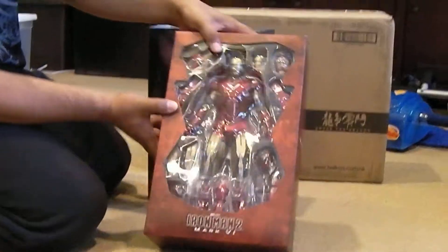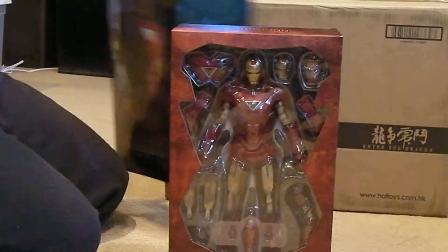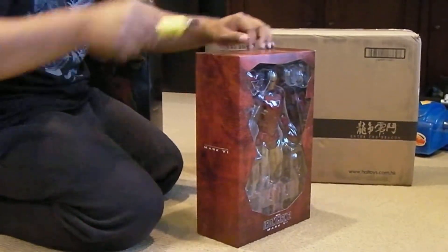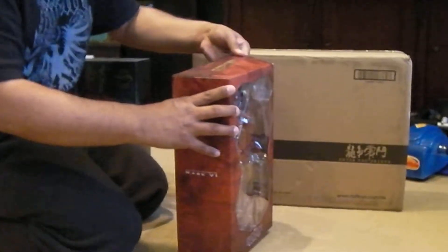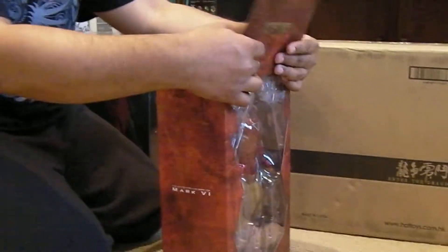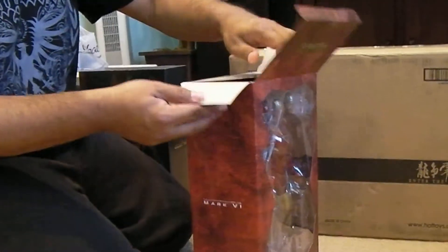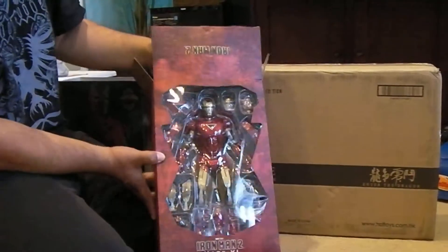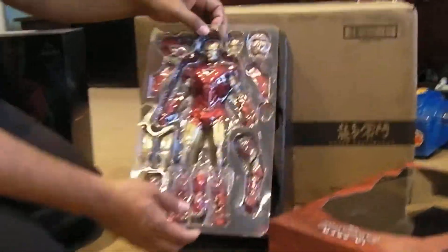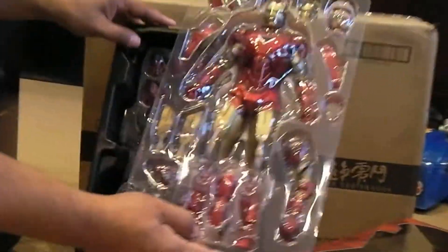There he is and he looks pretty cool. I'm going to open him up, let's check him out. Wow, I'm excited - it's been a while, I've been waiting for these guys forever. And with the exclusive version you get the extra arm piece. There he is - that's what it looks like, the extra exclusive arm piece.